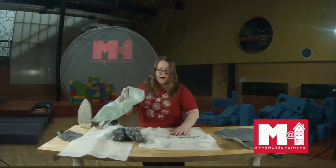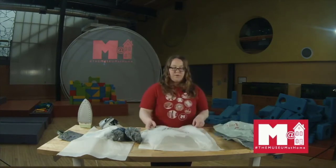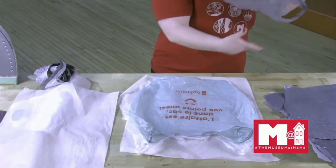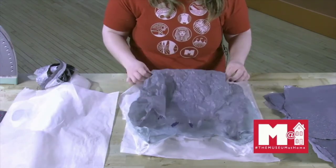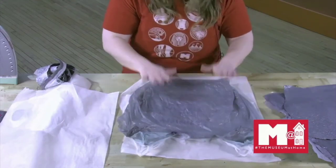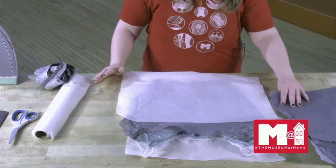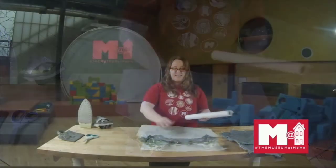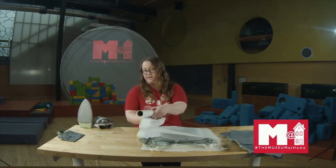We're going to layer our bags. I have some parchment paper here just to protect the table — you can use a towel or a blanket, anything to protect your surface. Layer the bags on top of each other. When you get to the last one, I don't want the logo showing on the outside, so I'm going to face it down. Flatten it as best as you can, then take some parchment paper and put it over top. It's important to use parchment paper and not wax paper, because when you add heat from the iron to wax paper, you'll get wax everywhere and it will melt and destroy your creation.